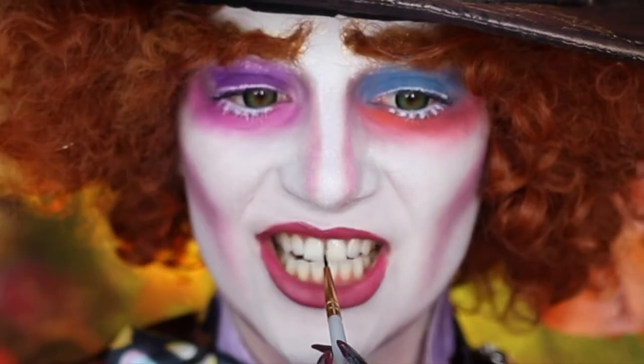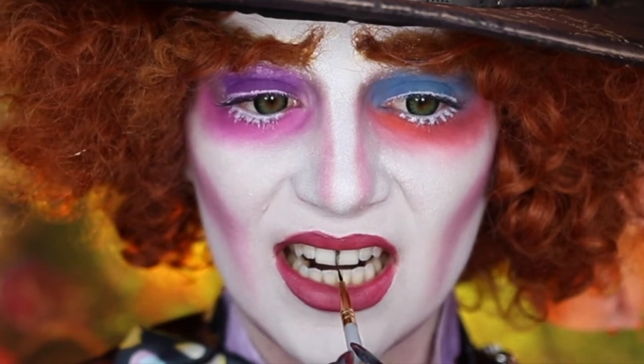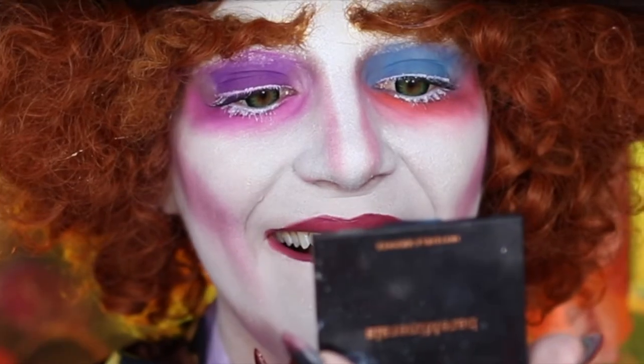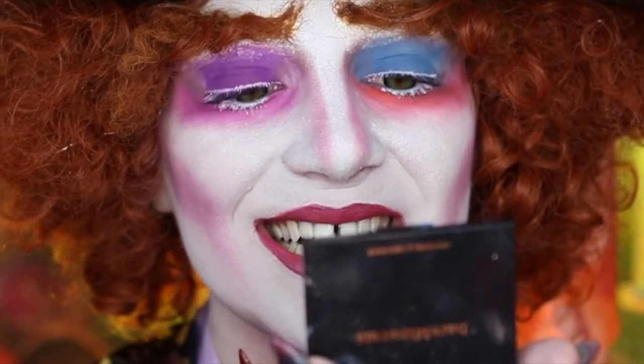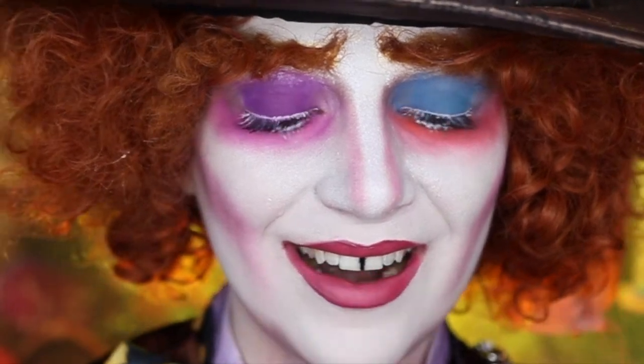I'm going to start off by drying my teeth with a paper towel, spraying that palette with some 99% alcohol, and then dipping into that black. With my teeth dry, I'm going to go ahead and create that tooth gap and make sure to wait for that to completely dry before going ahead and closing my mouth.